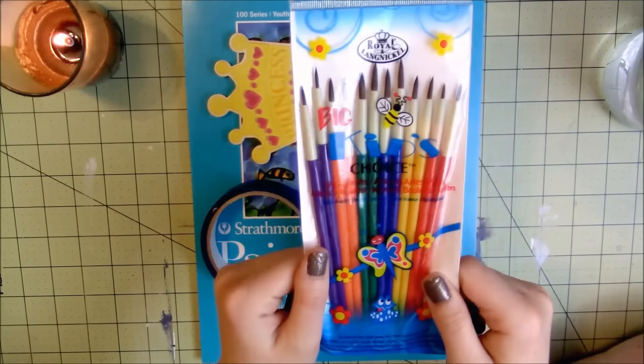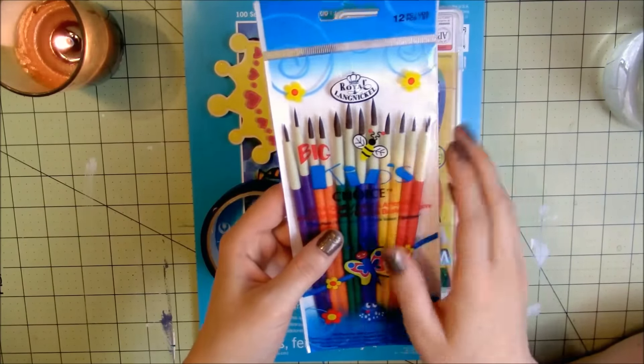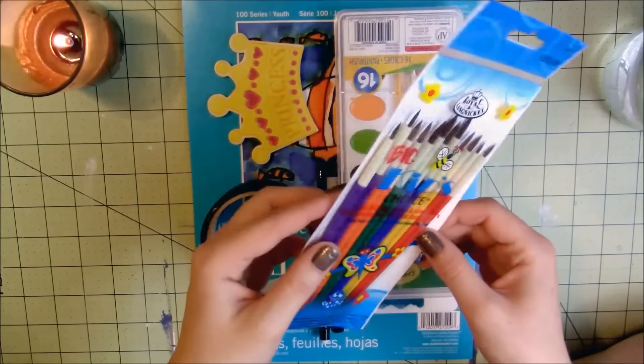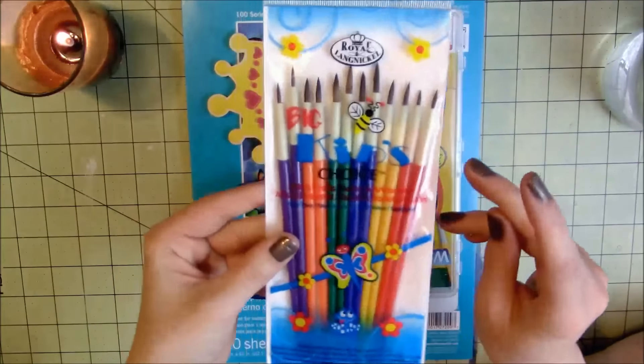I decided to try these out because first of all they're fun colors, and second of all they were natural hair so I thought that'd be cool to try. You can't really beat 99 cents. I had much greater success finding cheap art supplies in the kids section, so yeah — just check out the kids section if you want to try cheap art supplies.